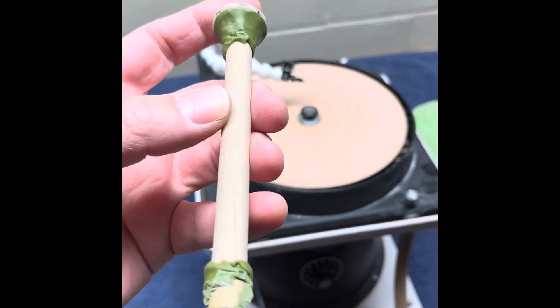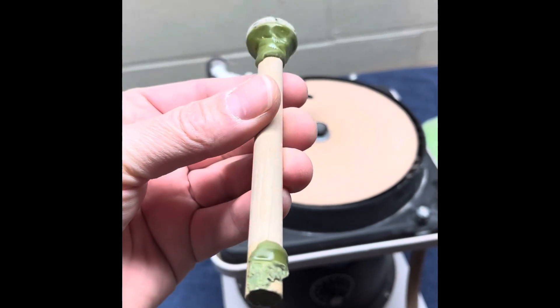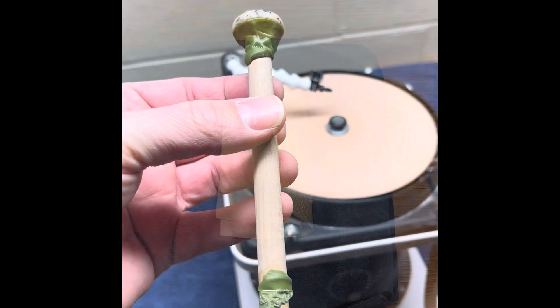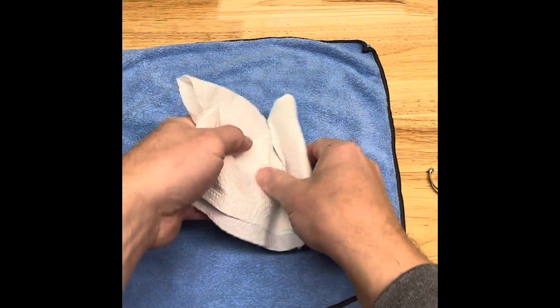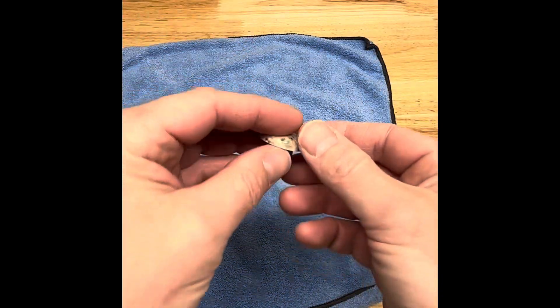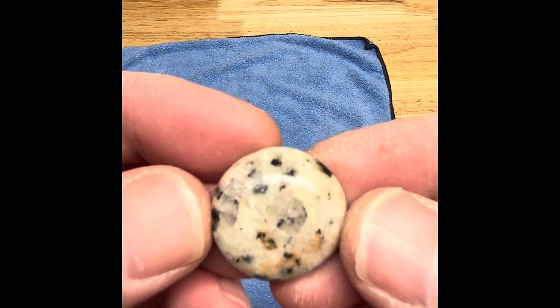Okay so we are through all the discs. Let's go throw this in the freezer so we can get it off and put it in the setting and finish her off. This thing's been in the freezer for about 10 minutes — she fell right off. Sweet. No wax left.